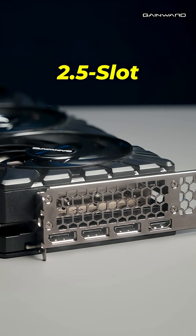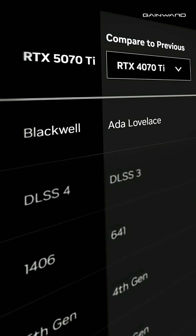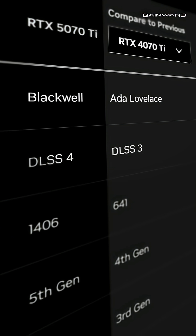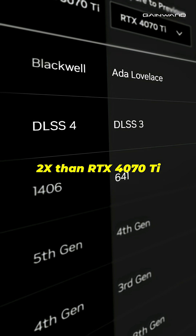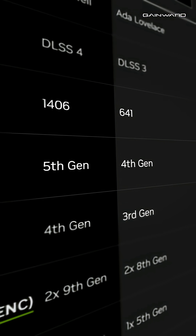With its 2.5 slot form factor and over 20% weight reduction, installation is now easier than ever. Its performance remains just as powerful — the 5070 Ti Phoenix S boosts gaming speeds twice as fast as the RTX 4070 Ti, when DLSS4 and multi-frame generation are turned on.